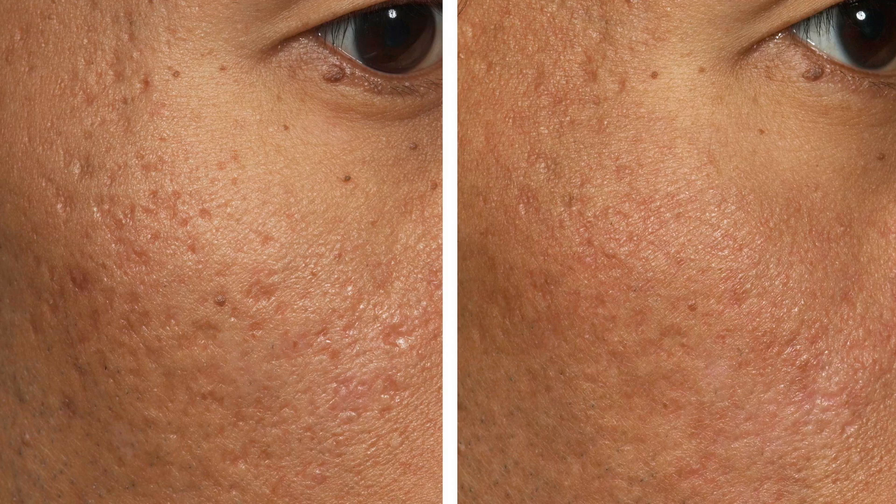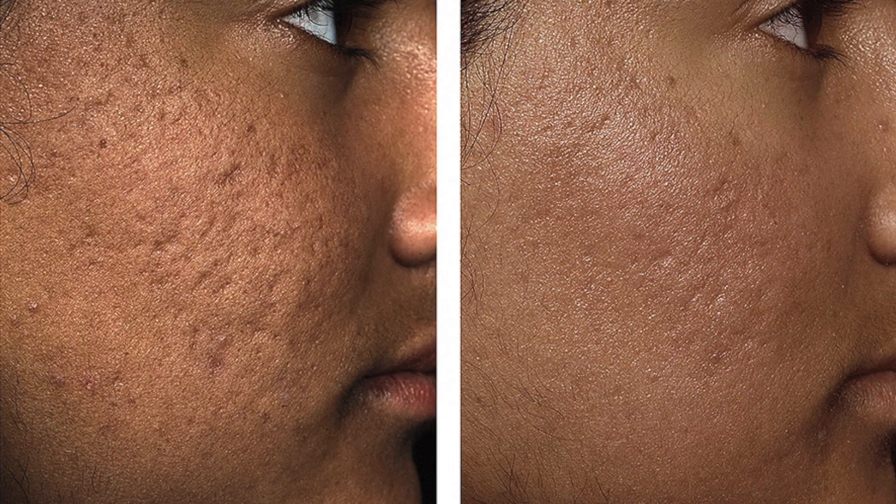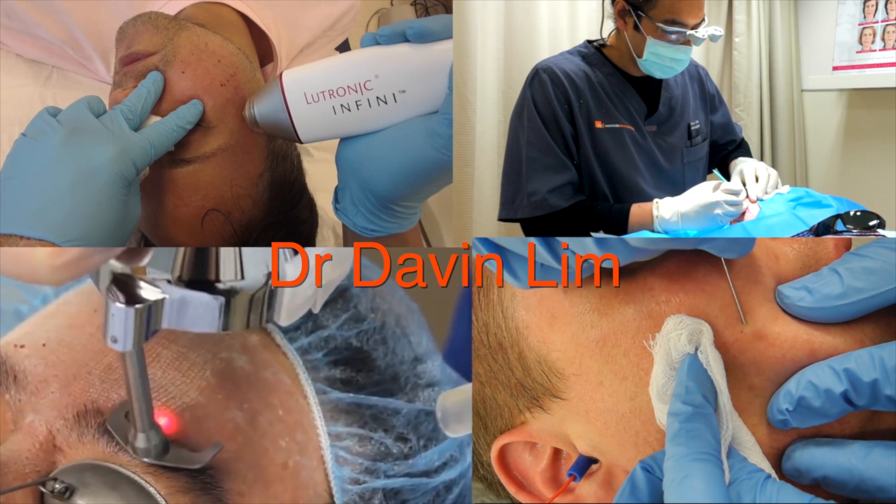So, what are the before and afters like following all of these treatments? This is a basic before and after following three to four treatments of CO2 laser. These are classic examples and my favorite — CO2 laser resurfacing before and after. These are realistic expectations following multiple treatments of CO2. This is with the E-matrix as part of my RF program, treating early acne scars and active acne.